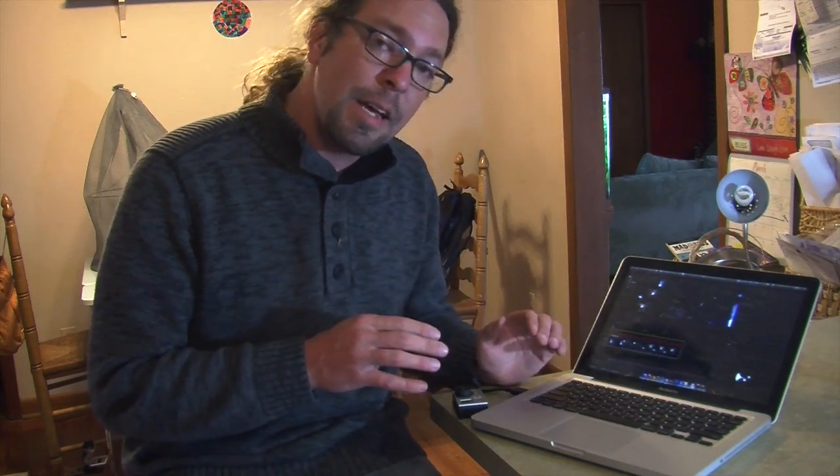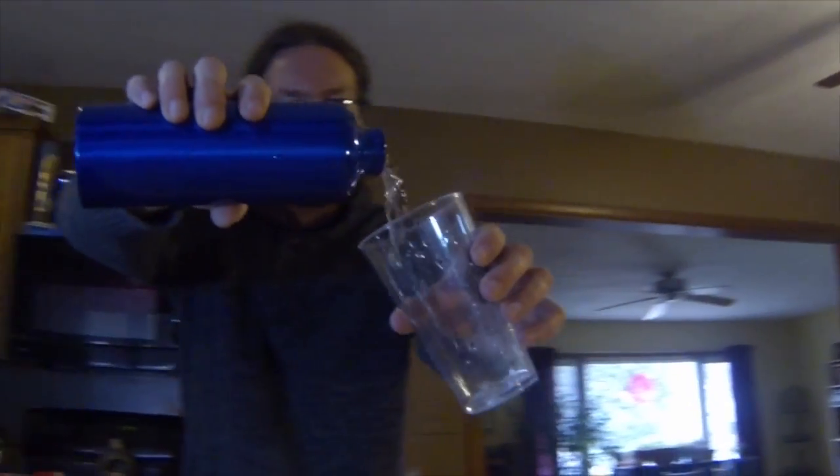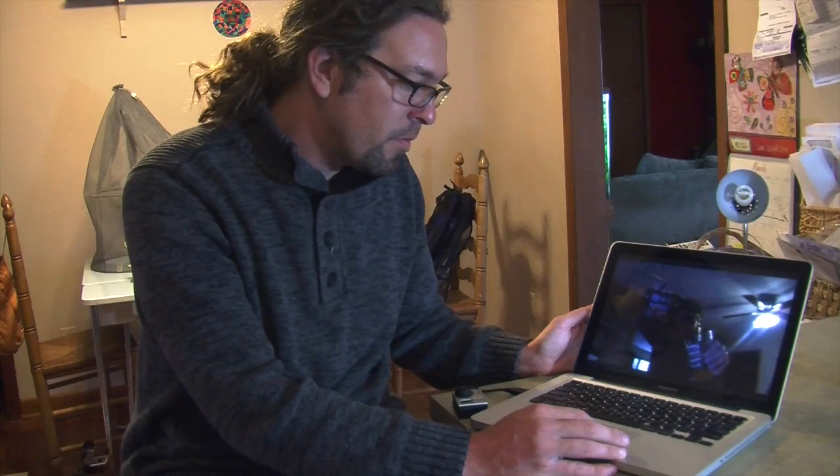I've literally just dropped this into the editing software and set the time to go down to 30 frames per second. Since we filmed at 120 frames per second, that gives us a pretty good ratio and things were already in slow motion — I haven't had to add any effects or anything. Now, as you can see, it looks pretty good. It's a little wiggly and my lighting could obviously be better, but it's not bad for how cheap it was and the fact that we only used one GoPro.